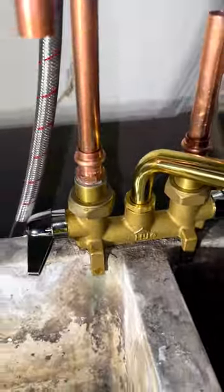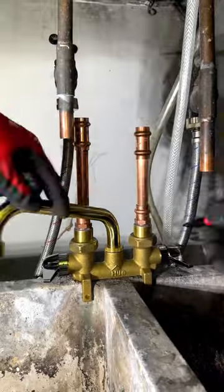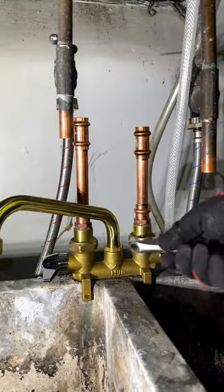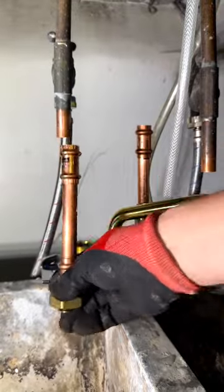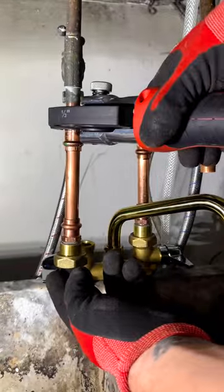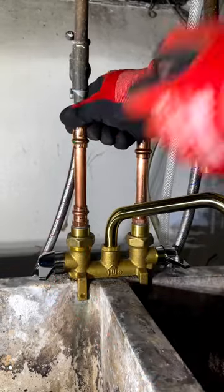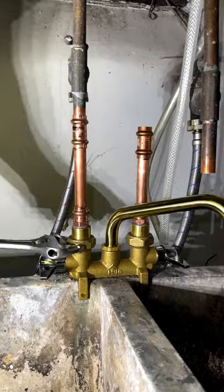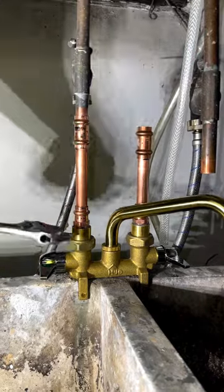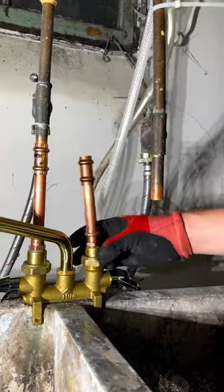That's just the pipe going into the male adapter — we are almost done. Let's add a couple of couplings. Now let's add some lines to make sure that we are at the correct depth. Loosen up the unions, attach to your existing pipe, and crimp your joints. Now let's repeat that on the cold side.